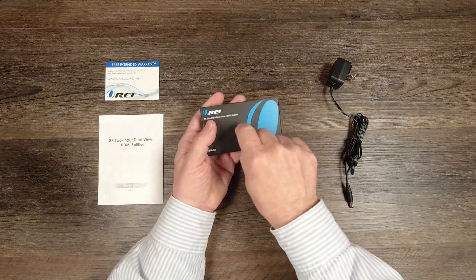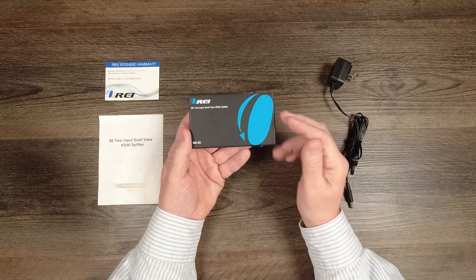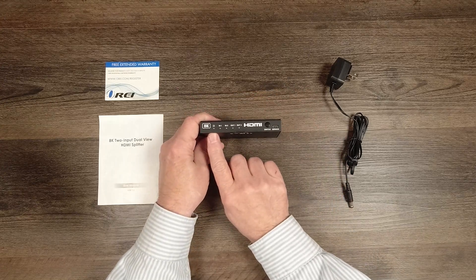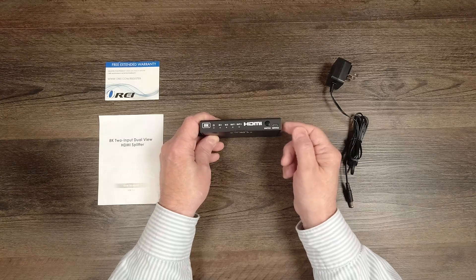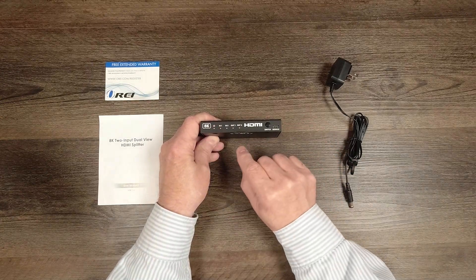The product features a full metal enclosure which makes it incredibly durable and helps minimize outside interference from causing issues with the electronics inside. On the front of the product, starting on the left, you'll find a power indicator LED. The moment you add power to the unit it starts an internal power-on self-test, checking all the electronics, and when it passes that test it'll light the LED letting you know it's ready to use.